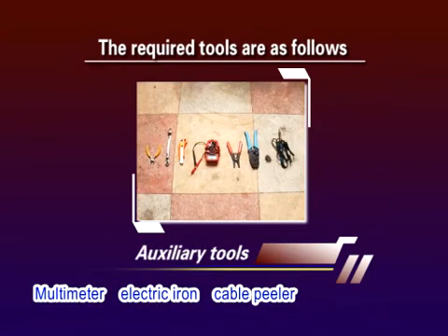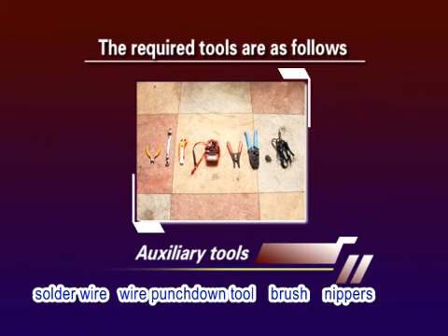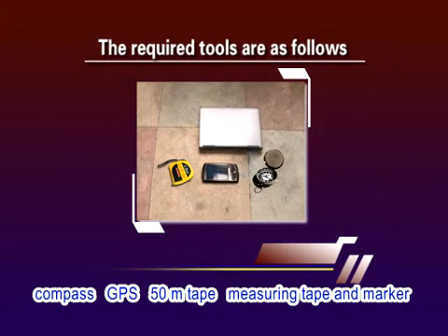Additional tools include multimeter, electric iron, cable peeler, crimping pliers, crystal connector crimping pliers, soda wire, wire punch down tool, brush, and nippers. In addition, you also need to prepare a laptop, compass, GPS, 50-meter tape, measuring tape, and marker.